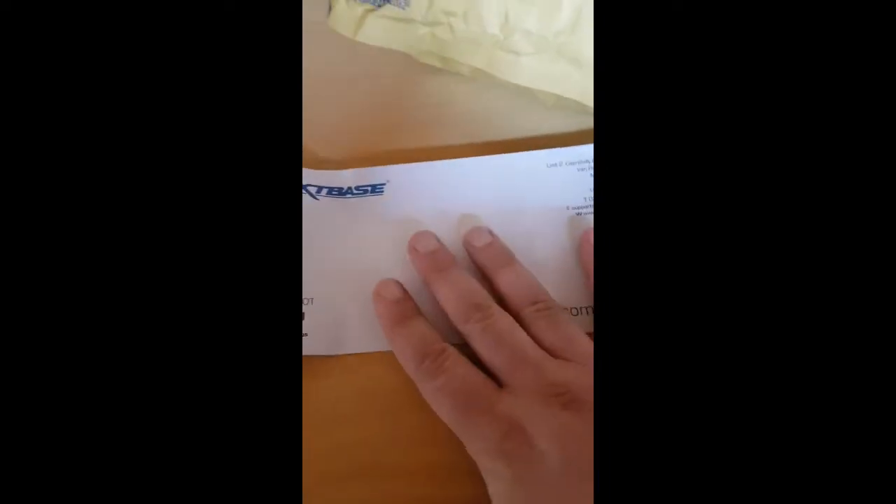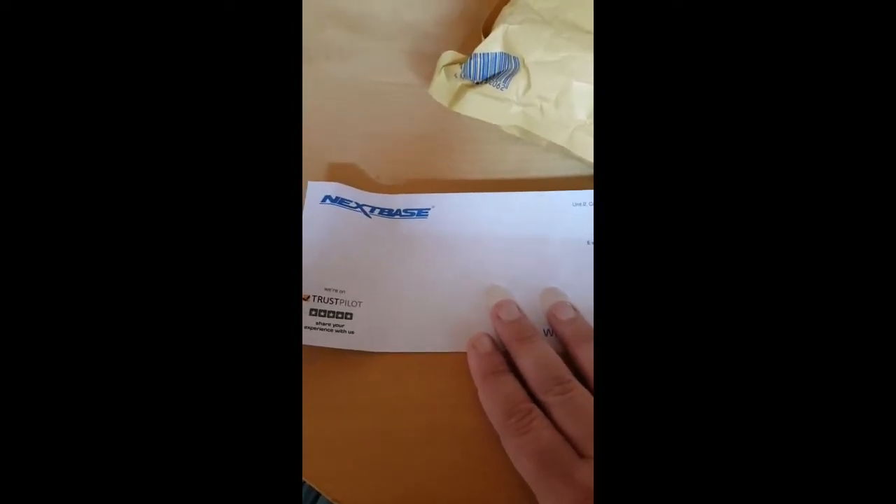Hello everyone, thank you for joining in. Today is not going to be all about gold, silver, coins, etc. Today's a bit of a weird one and a conclusion finally. So inside this bag I've been waiting for quite some time. Next Space dash cam - they sent me this with compliments, and this is after I've had quite an ordeal with them.